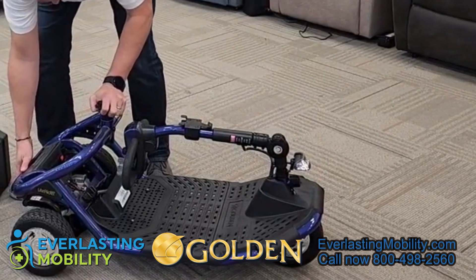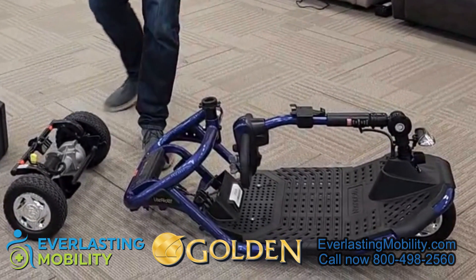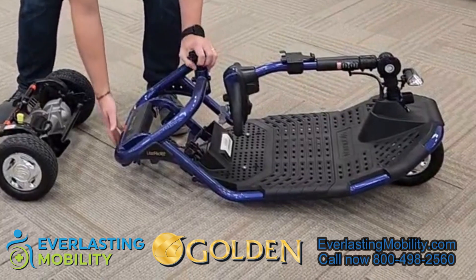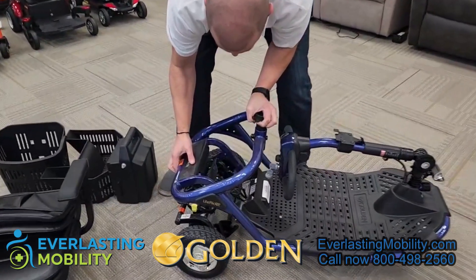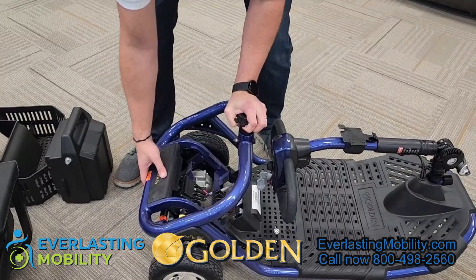At this point, press the lever on the back to release the front half portion and separate it from the rear axle. When broken down, the heaviest piece will weigh about the same as a compact mobility scooter's heaviest piece. There's a lot of thought put into the design of this scooter.